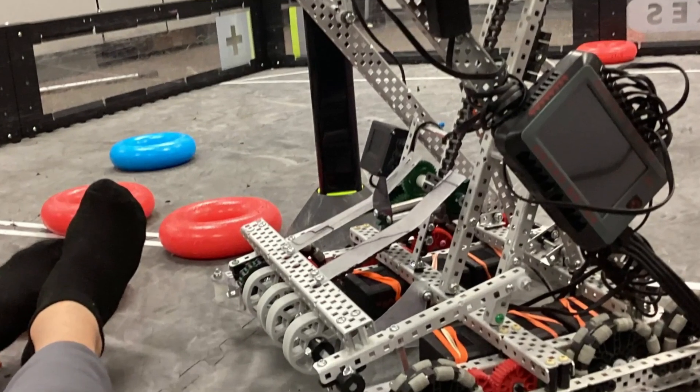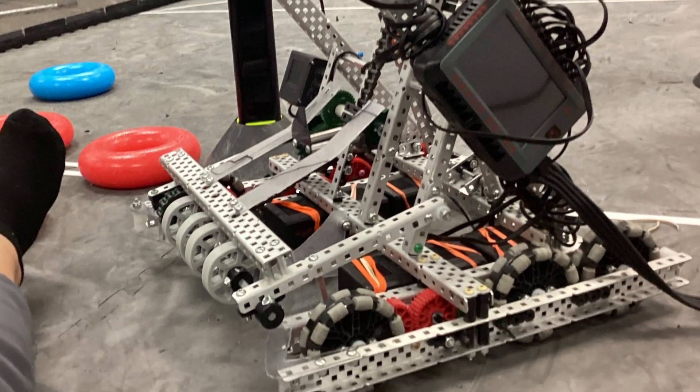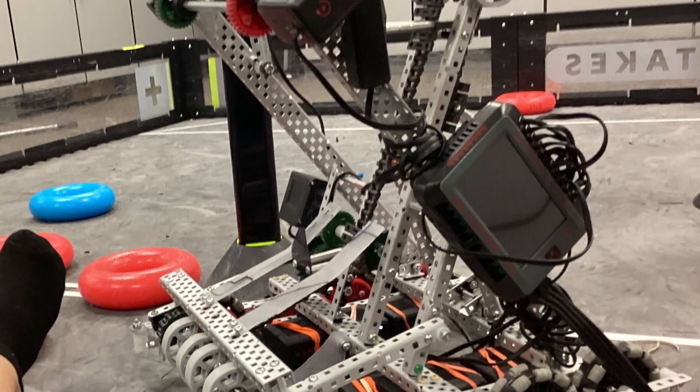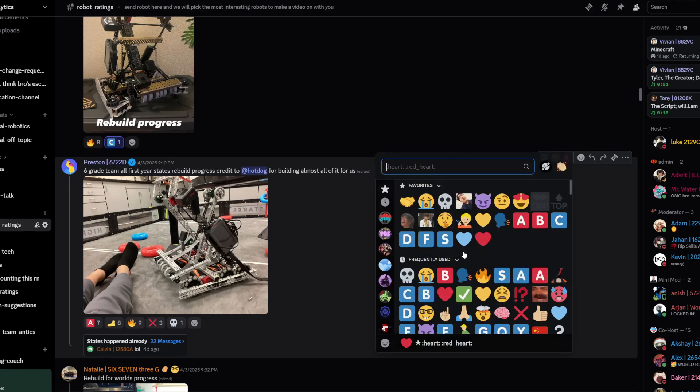Okay, sixth grade team — wow. This is very impressive. There's not really much I see done wrong here, to be honest, for a sixth grade team. I'm giving this an S tier.